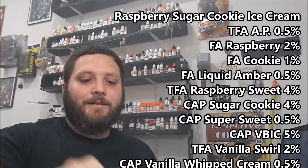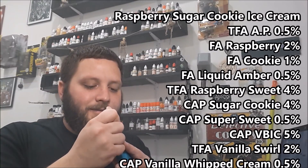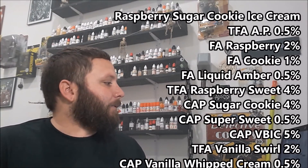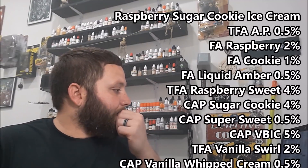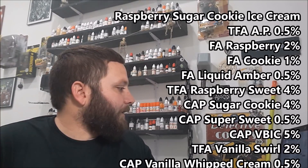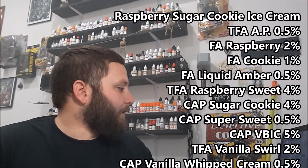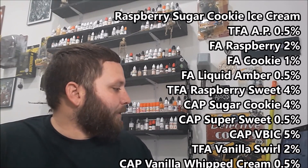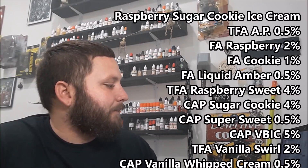Recipe of the week is Raspberry Sugar Cookie Ice Cream — final — by JFM Development. The recipe reads: 0.5% Acetylpyrazine, 2% Flavor Art Raspberry, 1% Flavor Art Cookie, 0.5% Flavor Art Liquid Amber, 4% TFA Raspberry Sweet, 4% Capella Sugar Cookie, 0.5% Capella Super Sweet, 5% Capella Vanilla Bean Ice Cream, 2% TFA Vanilla Swirl, and 0.5% Capella Vanilla Whipped Cream.